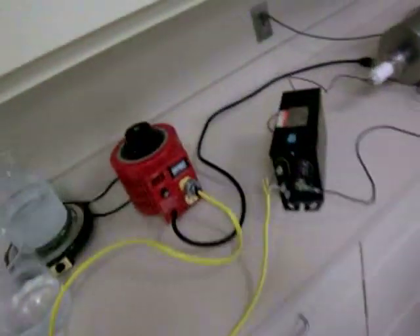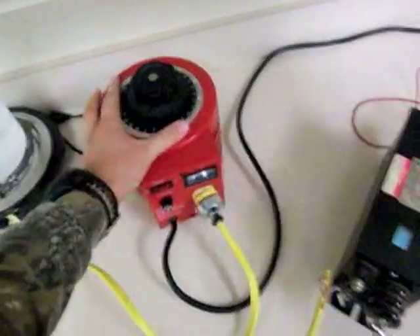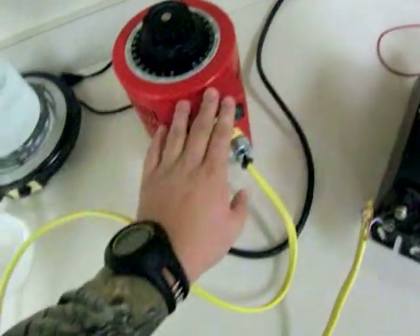First video log. I have everything set up in the science room. I'll give you a quick rundown of how it works. You've got a Variac right here, which is a variable transformer.